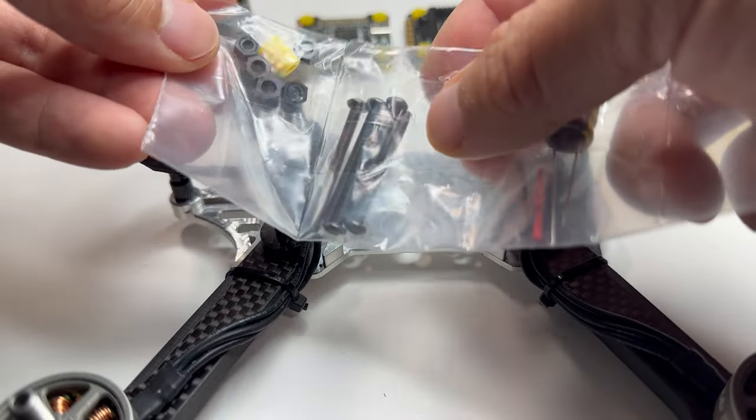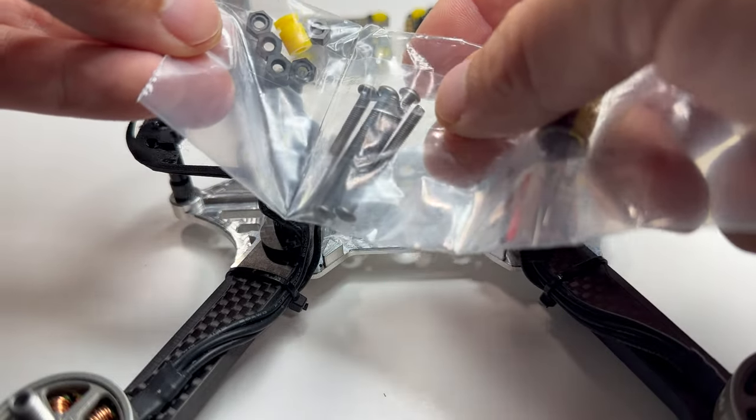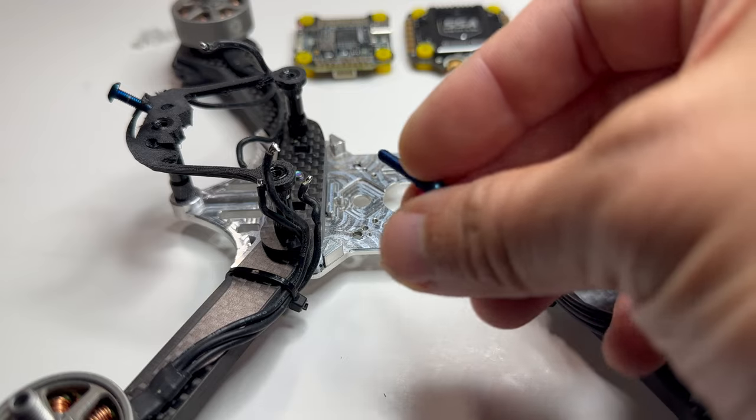SpeedyBee includes stack screws, M3 by 30. But in my opinion, I think they're just a little too long. I'm just going to use my own for now.